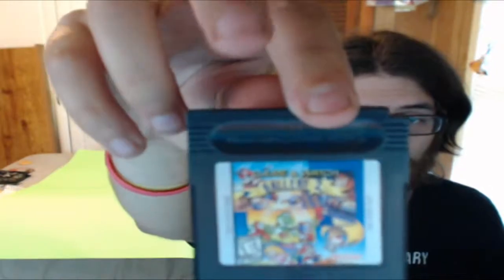First thing, we've got Game and Watch Gallery 2 on original Gameboy. I've had hit or miss with Gameboy games in the past, so let's go ahead and pop this into the Gameboy. I keep a Gameboy, a Vita, a Switch, and my 3DS on my desk. Okay, so there's no boot - it is not working.